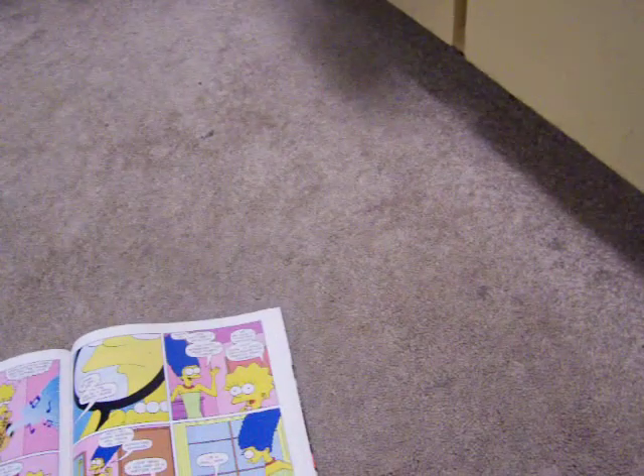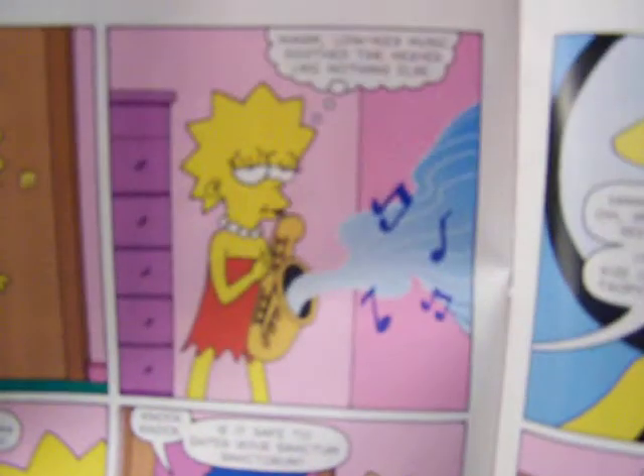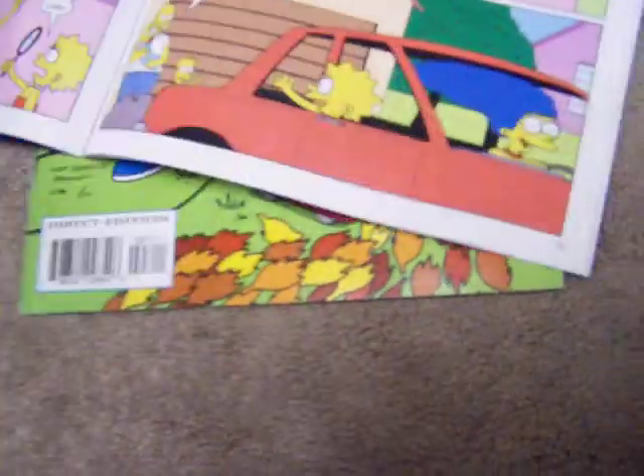Especially this last story — look how terrible this artwork is. It doesn't even look like the characters. I have nothing against new artists; I actually admire Peter Cooper's art technique. I mean, it's not too bad. But then there's this guy...